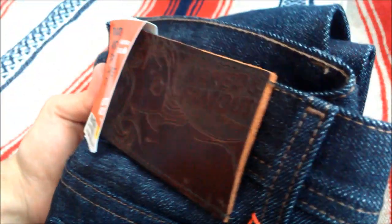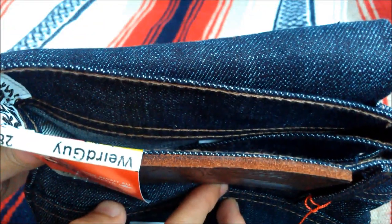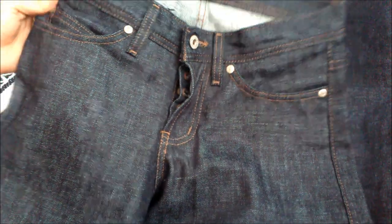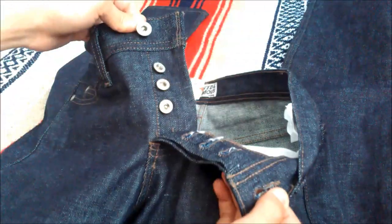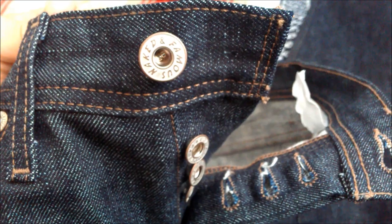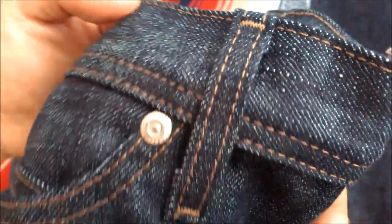Near the waistband we have a pretty thick Buffalo leather patch. On the front we have raw indigo color with contrasted brown stitching, silver hardware with a button fly. Here's a close-up of some of the details — a hidden selvedge coin pocket — and on the inside we have the care tag.